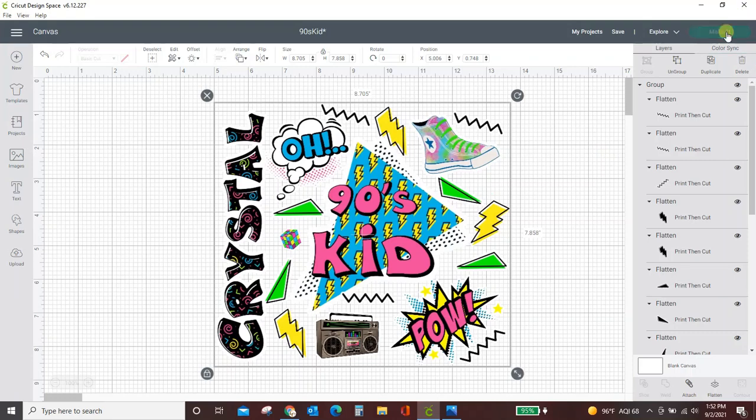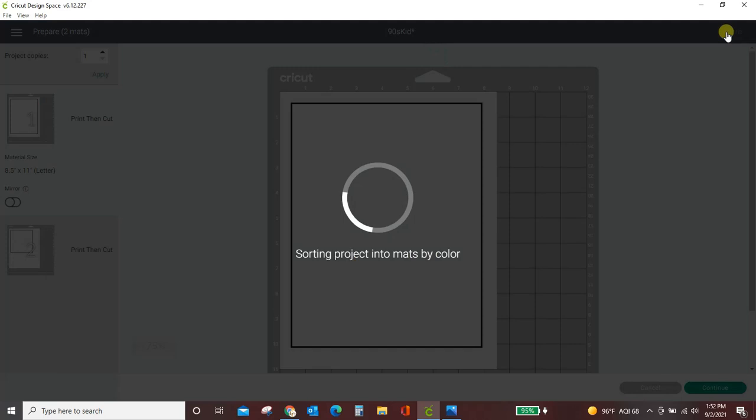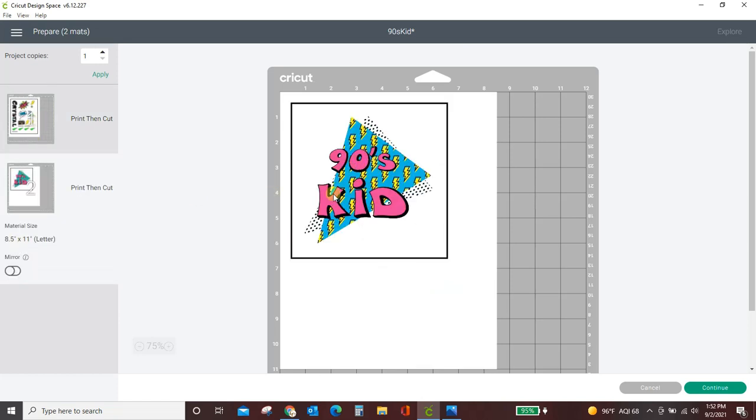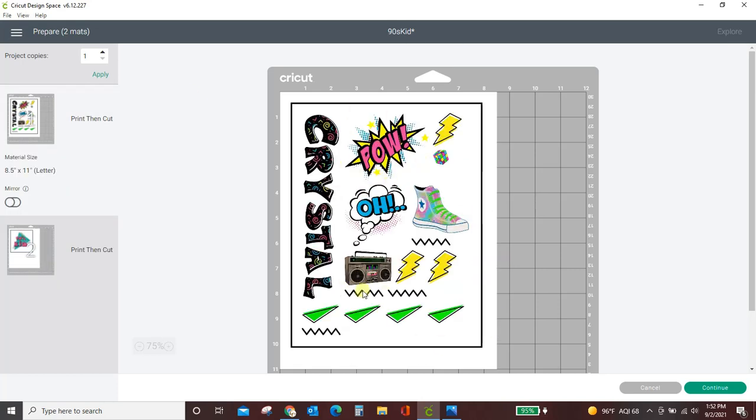And I'm going to hit Make It. So it's pulled up into two different sticker papers. This one is not using much of the paper at all — I still have a bunch left over. This one's using most of the sheet. And that's what we do — so we're going to hit Continue.